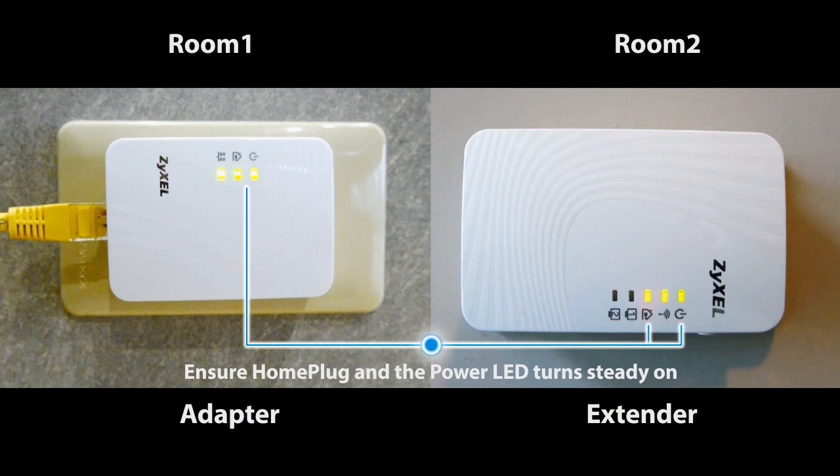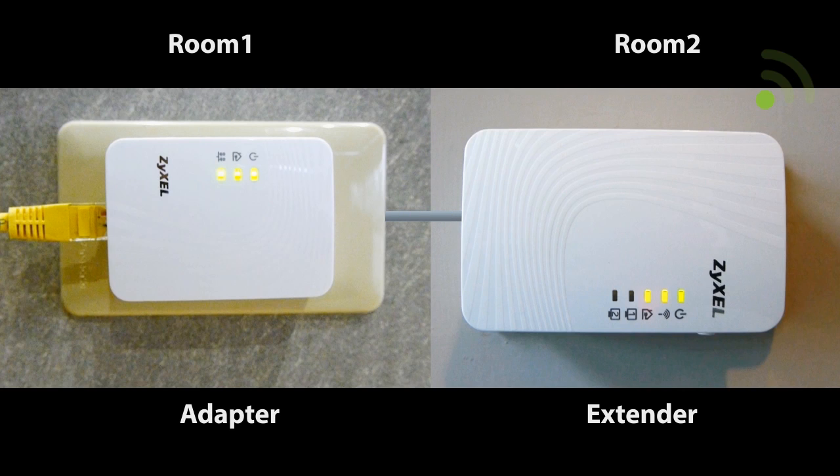When the power LEDs of both devices turn steady on, a secure power line connection is established. You now have a secure power line network.